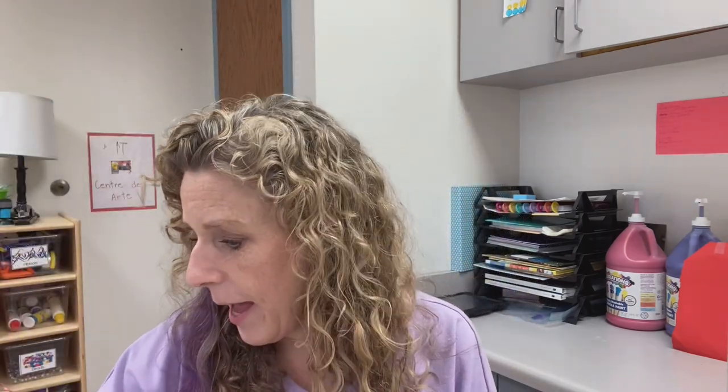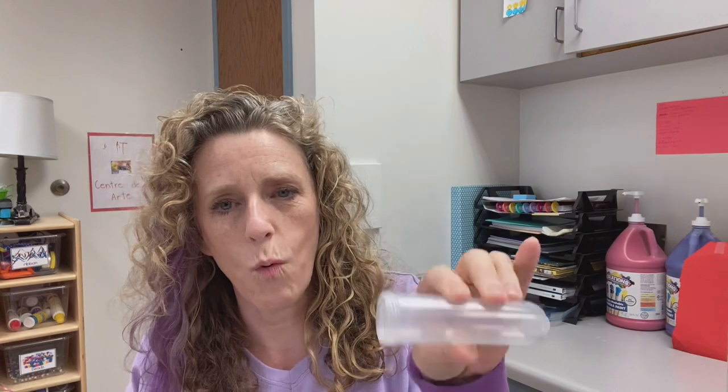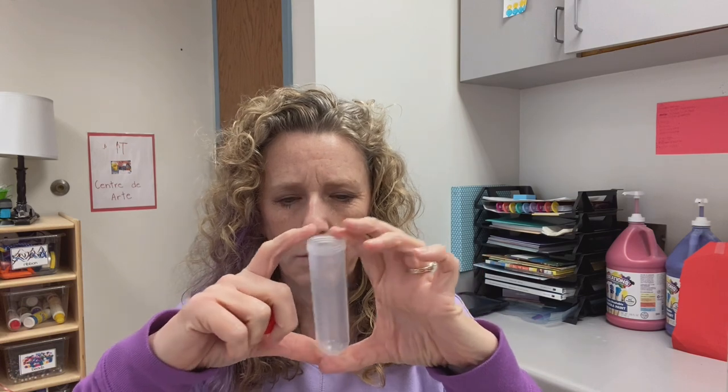I bought these sand molds one year — fun to put in sand, water, or really anything. I also have little test tubes, which are great in water to make potions. You can add sparkles to your water to make it really fun. I have plastic jars from the dollar store, and ice cube trays — some from Ikea, and regular ones with lowercase letters in them.